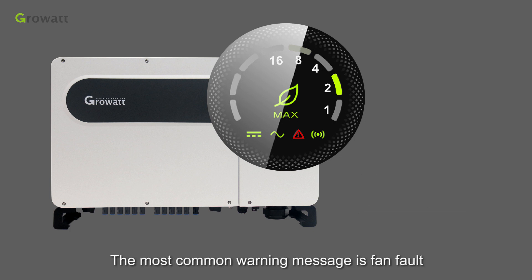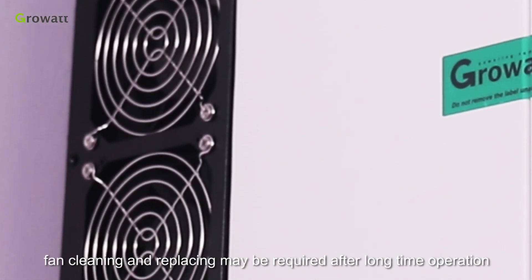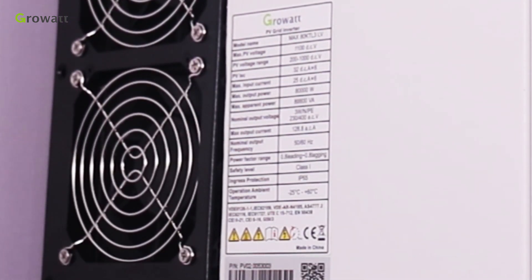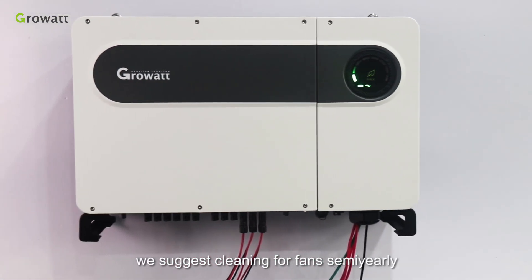The most common warning message is a fan fault. As a wear-and-tear part, fan cleaning and replacing may be required after long-term operation. For outdoor installations, we suggest cleaning the fans semi-yearly.